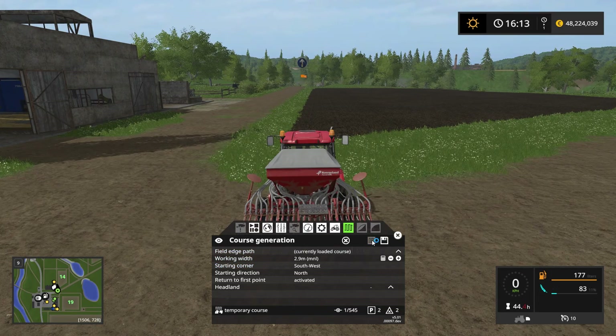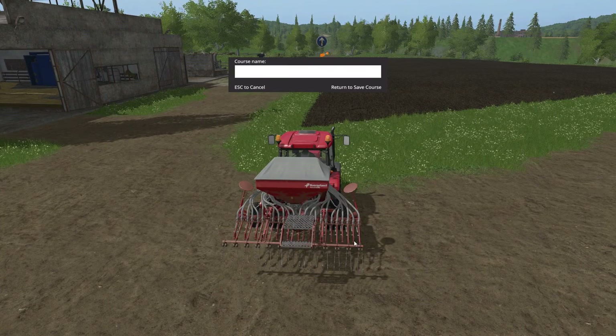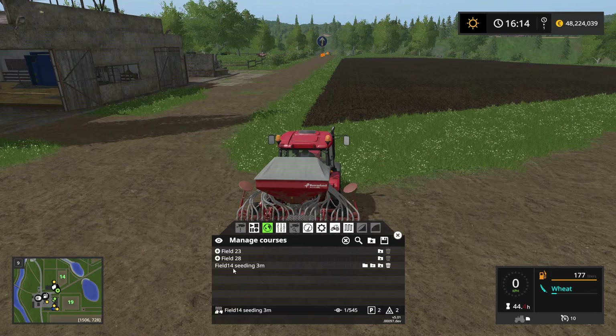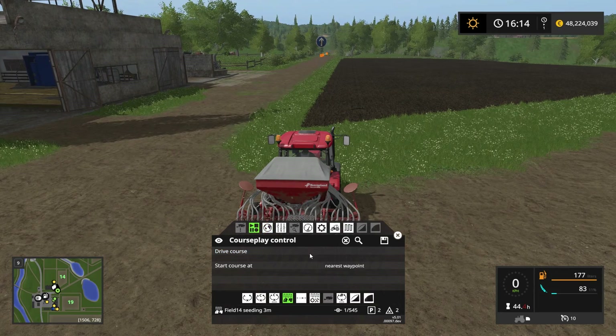We're basically done with setting up the seeding course for field 14, so let's go ahead and generate the course. We can tell immediately that we are going to start right there. Let's save the course as well — we're going to call it "Field 14 Seeding 3 Meters." And return to save course. If we go into manage courses, we have Field 14 Seeding 3 Meters right there. Let's make a folder for field 14 and move this course into it.